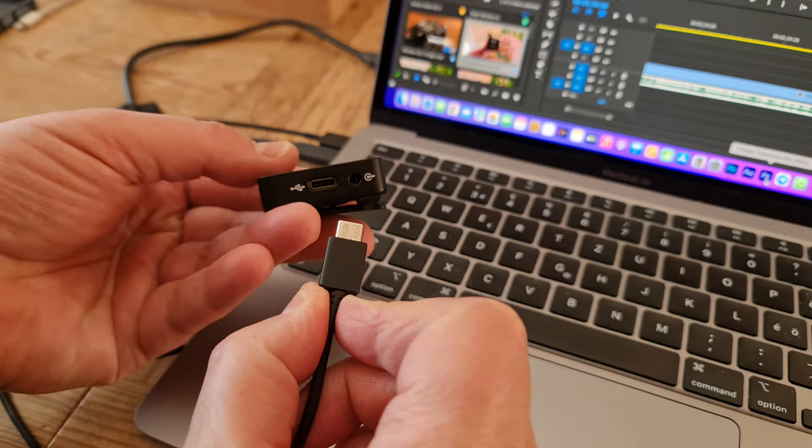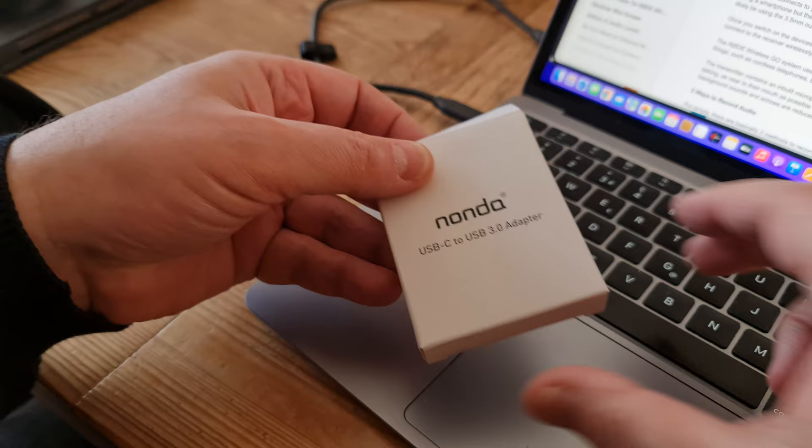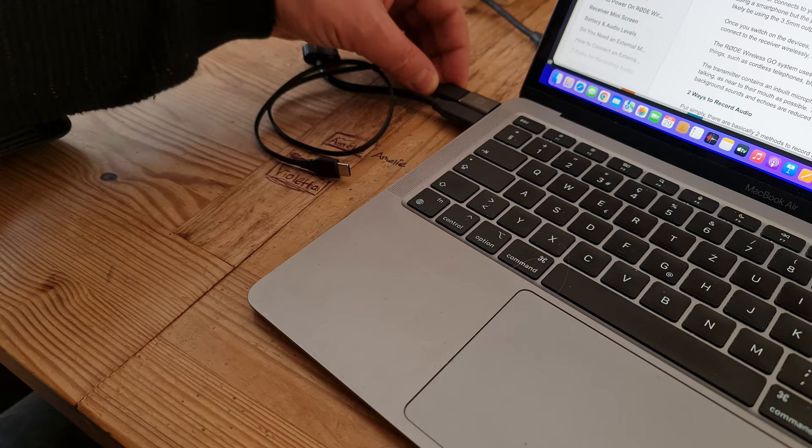I was also able to connect the device to my laptop using the same Samsung cable. You can also get adapters quite cheaply which convert USB-A to USB-C. After charging, each unit should last up to 7 hours.